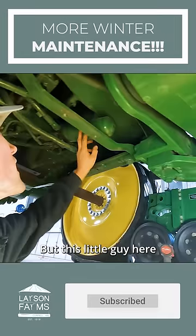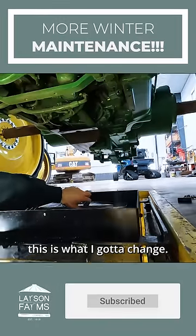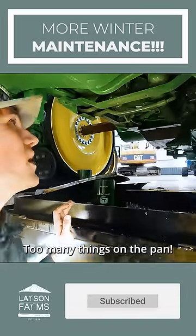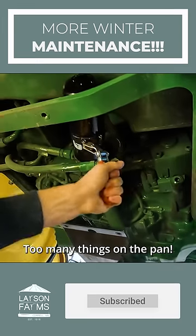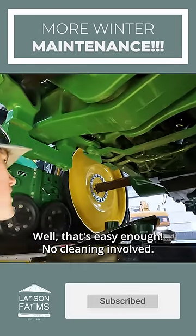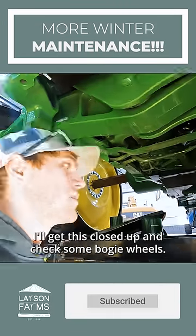But this little guy here, this is what I have to change. Too many things on the pan. That's easy enough — no cleaning involved. I'll get this closed up and check some bogey wheels.